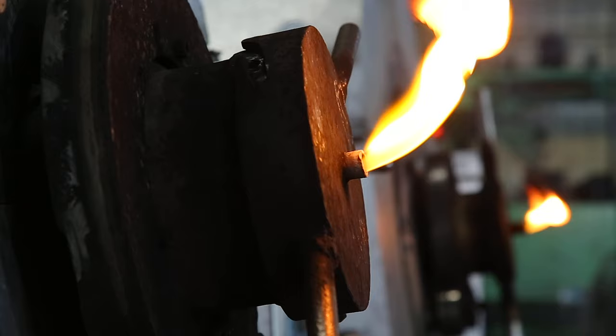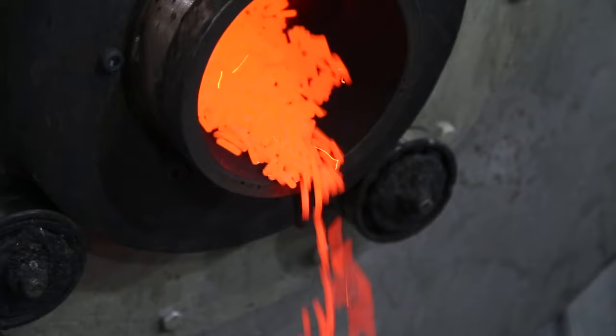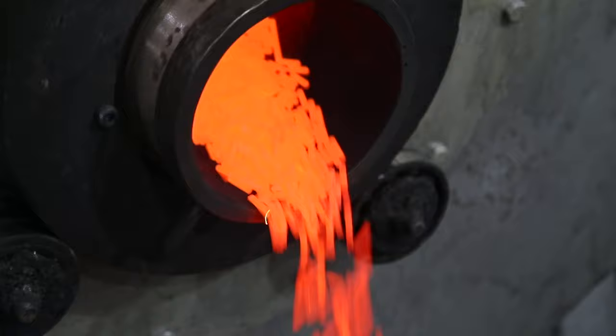Heat treatment of the pin increases the surface hardness and abrasion resistance, improving wear life. The use of cold oil reduces hardness dispersion by evenly controlling the cooling speed rate.